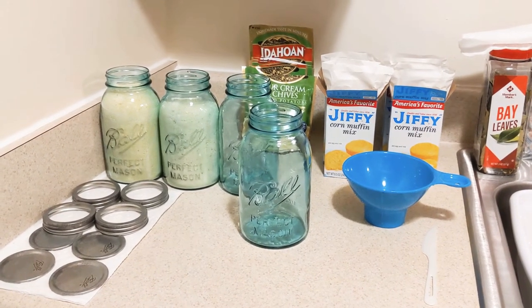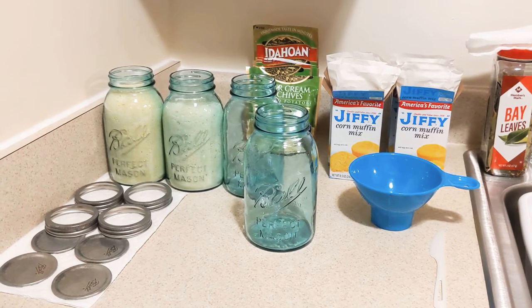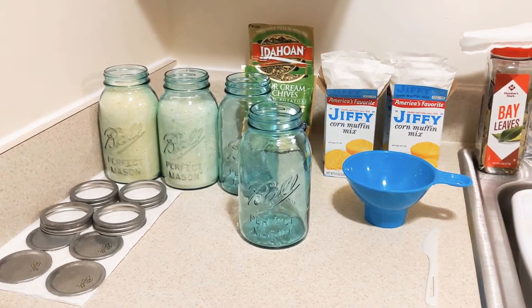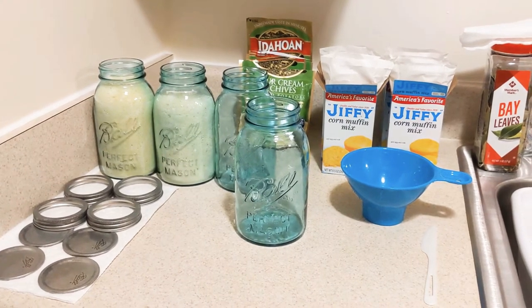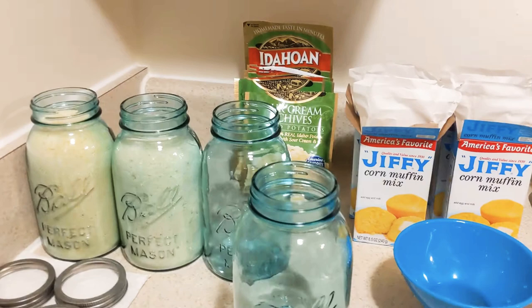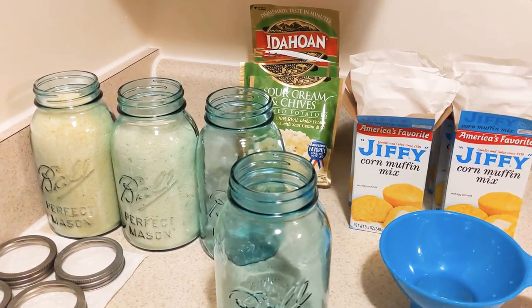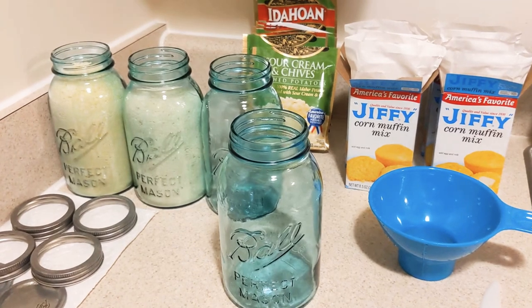Hey guys, hope you all are doing well this evening. This is Lifestyle with Lisa — thank you for stopping by my channel. What I'm about to do is put my jiffy cornmeal mix and my Idaho instant potatoes inside of mason jars for long-term storage.